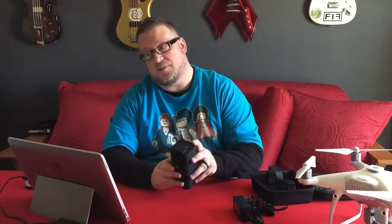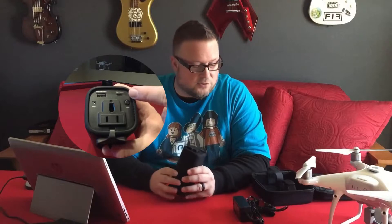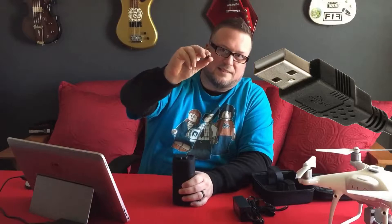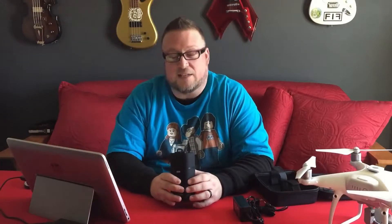It also has a Type-C USB — a newer type of USB, not the traditional ones. What it allows is you can plug your USB in whichever way you want. You'll never have the problem of guessing which way it goes. It takes a lot of the guesswork out of it — kind of like the Apple Lightning cable, which can be plugged in either way.